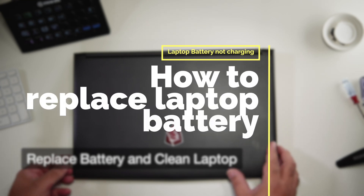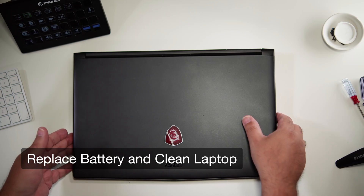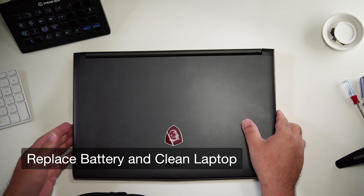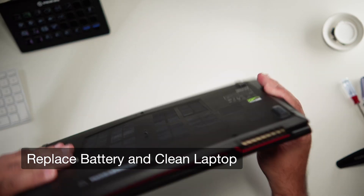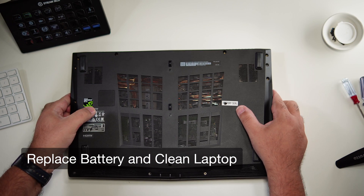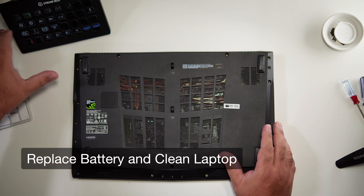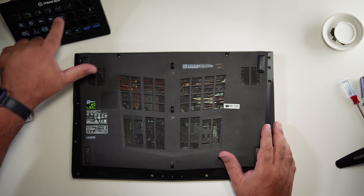How do you replace your laptop battery, and how easy is it really? It depends on the laptop. Easier said than done. This laptop is about four or five years old. Depending on the actual laptop, that will determine how easy it is to change the battery.